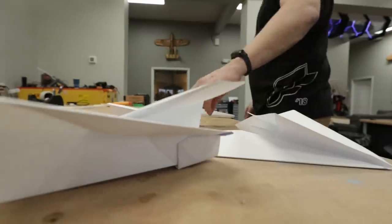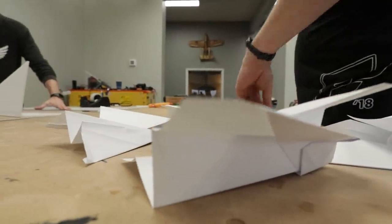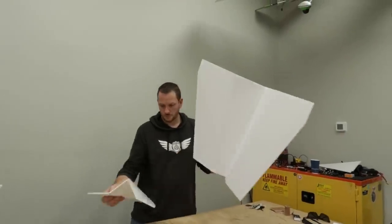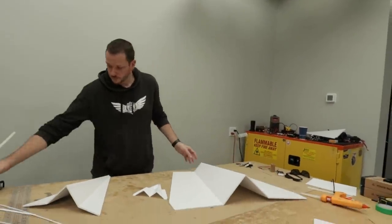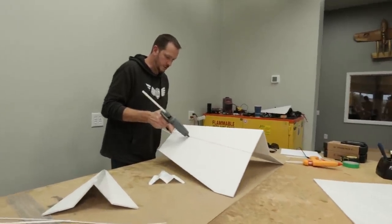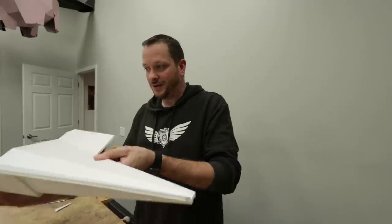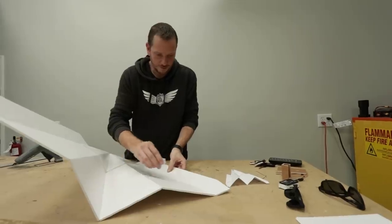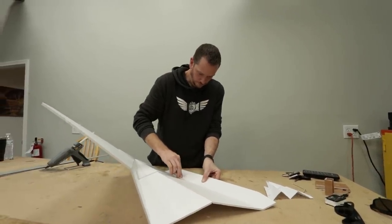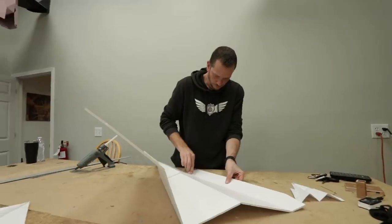We got our pieces cut out, we're gonna get some hot glue flowing and get these put together - one day build project. There's a really cool balance between weight, size, and airspeed. We want these to fly slow like a paper airplane would. By going large like this it is incredibly light, probably the same proportion. The downside is as we start putting electronics on it's going to make it a lot heavier - with more wing loading comes more speed to make it fly.